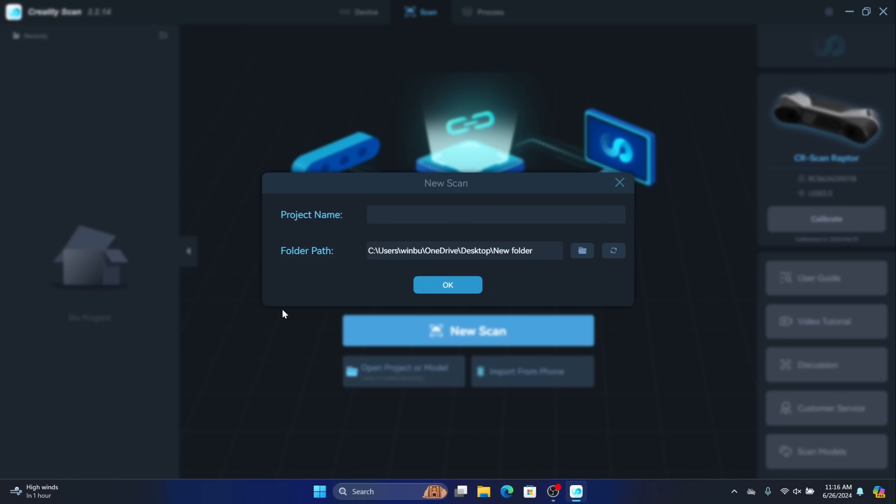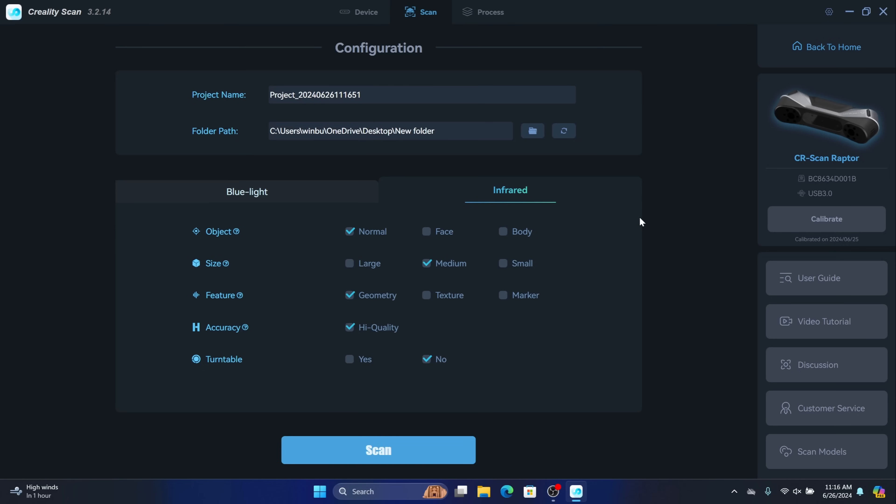To get started, I'm going to use the infrared scanner to scan my boxing glove, and then I'll scan my Xbox controller so you can see how the different scanners work. Inside the software I'm going to create a new folder, hit OK, and select infrared for the boxing glove.